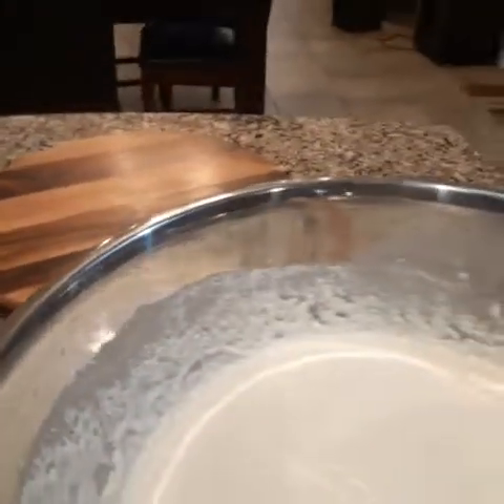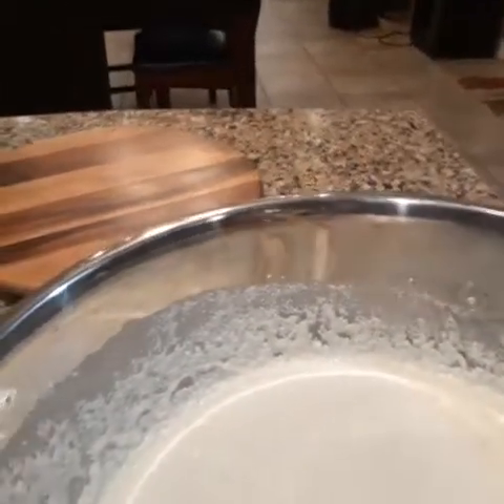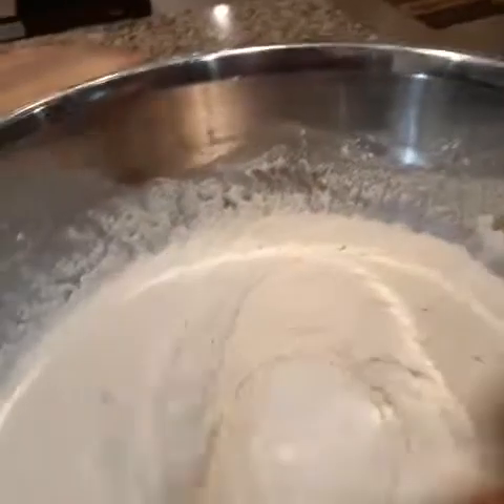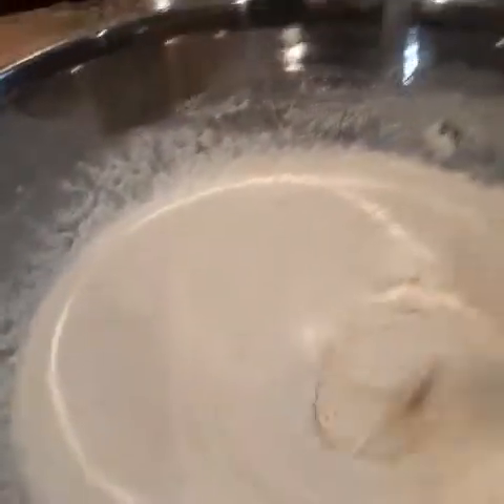Hello everyone! Happy Thursday. Today is Thursday — we're a few days off from Thanksgiving. I'm getting ready to make my cornbread dressing.